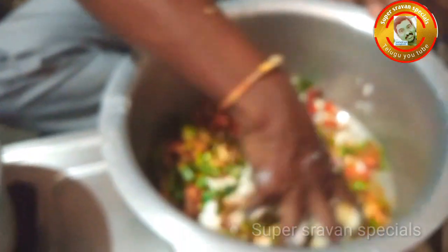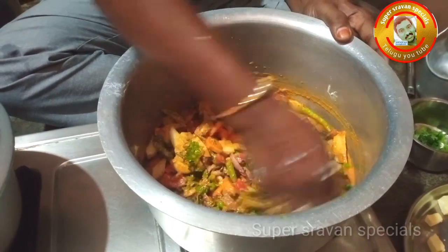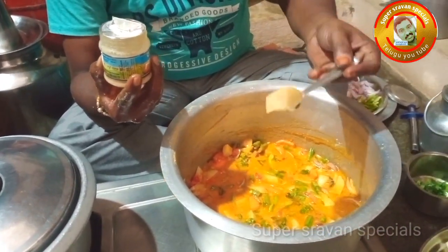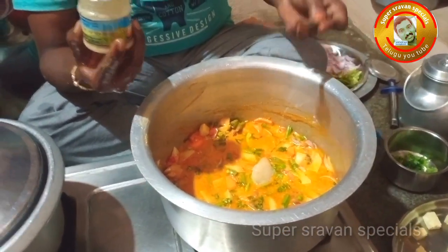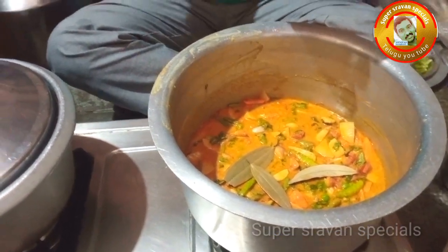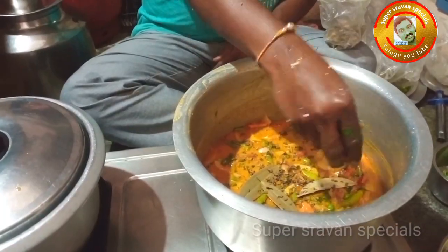Take the paneer and add it. With the paneer you can add it in. Put a little bit in. Add a little bit more and mix it together.